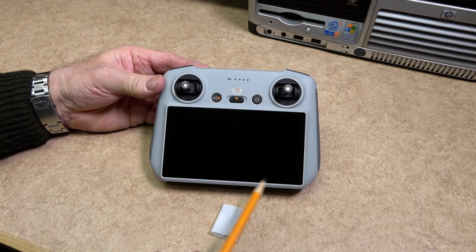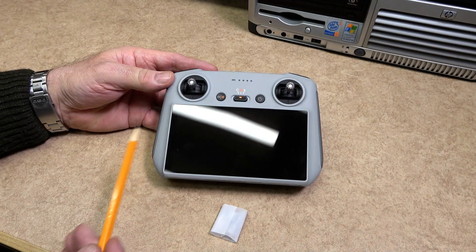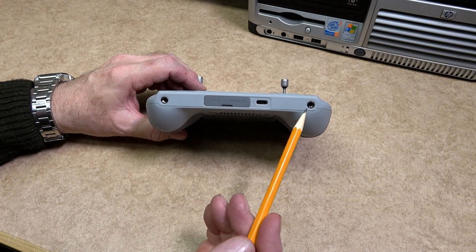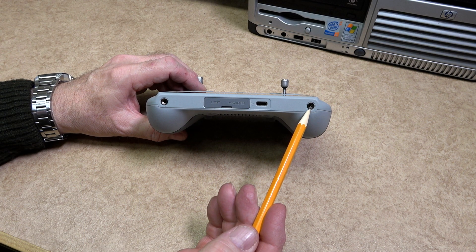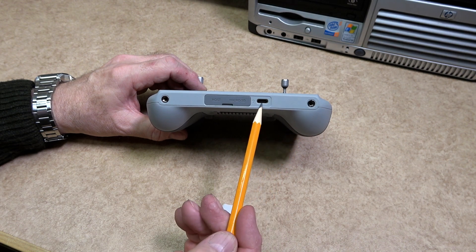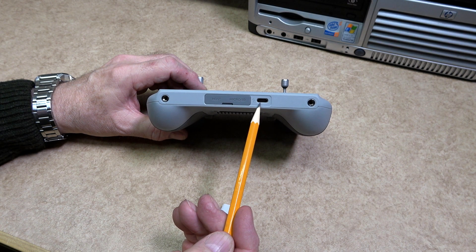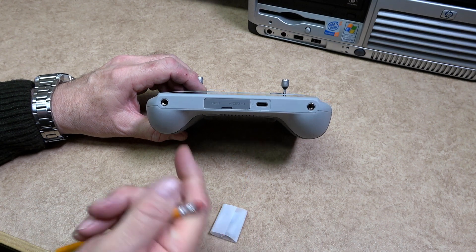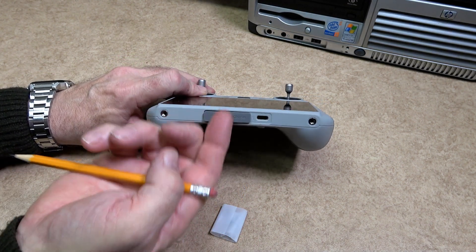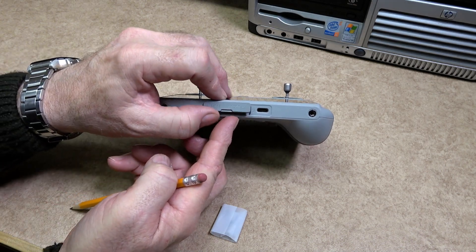The built-in screen measures five and a half inches with a resolution of 1920 by 1080 pixels. On the bottom of the remote controller there are two screw holes on either side, used to fix a lanyard connector. The USB-C socket underneath is used for charging the battery inside the remote controller and also enables you to connect to a PC for any updates.